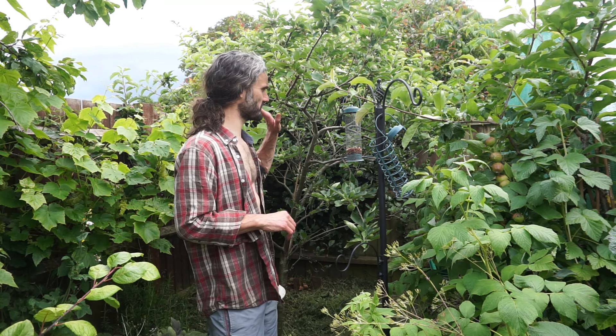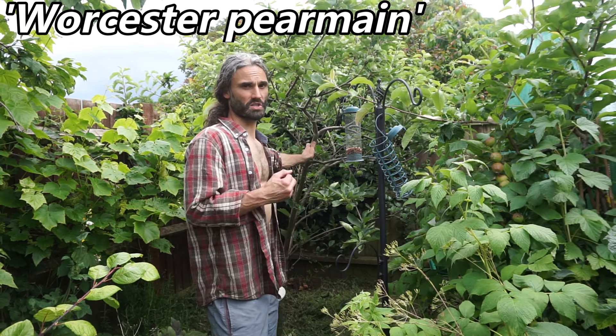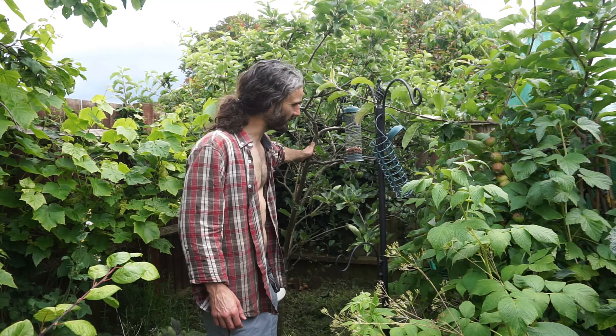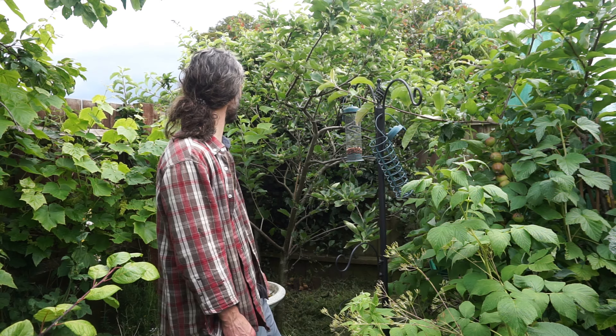Now here, this is apple variety Worcester Pearmain — quite an early ripening variety of apple. It was once important commercially in the UK, not so important now, though I think a few places still grow it. But it's a lovely heritage apple to have in your garden or at your allotment, and a nice yield on here as well.